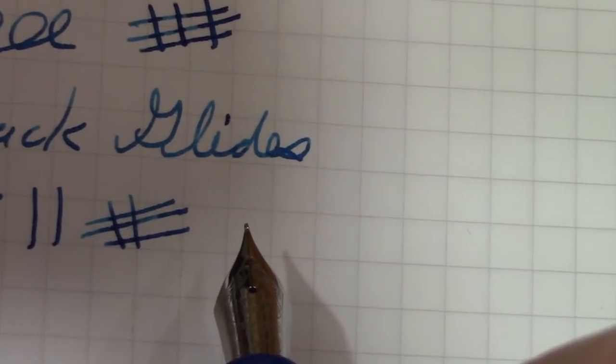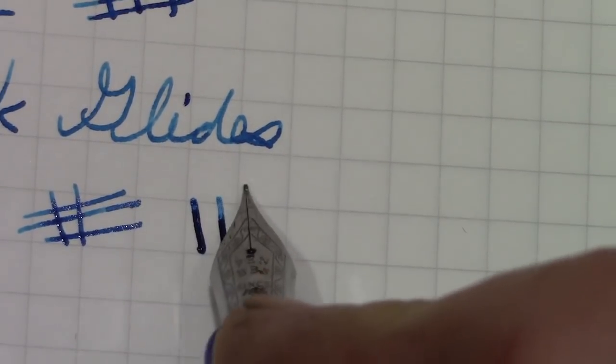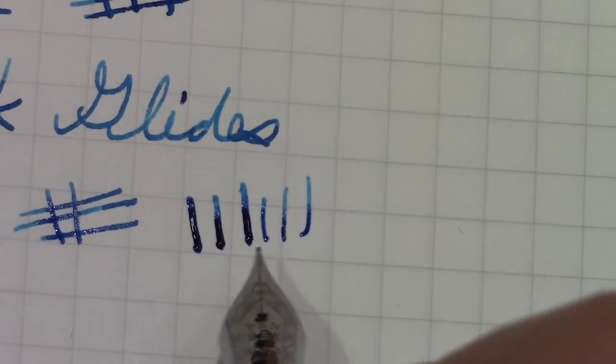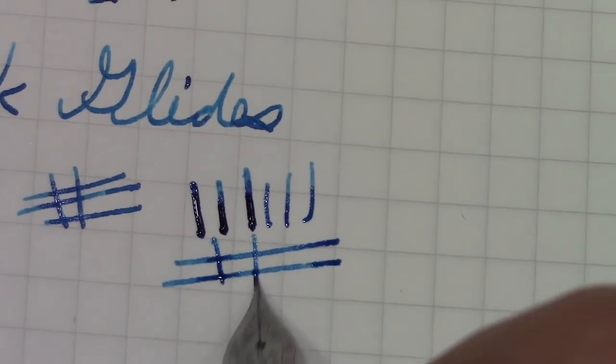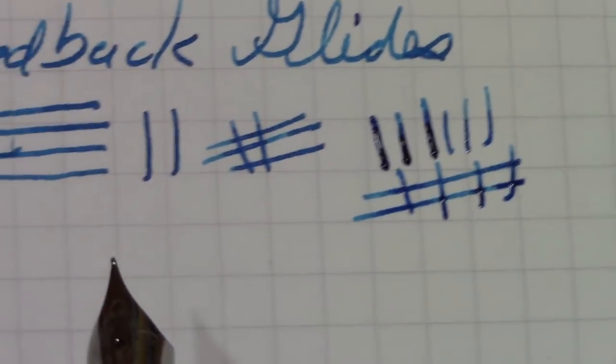The nib has a little bit of softness to it. At one time I thought the SF meant 'soft, fine.' It's not something you'd want to do on a regular basis, but it does really gush out a decent amount of ink. I think the feeds they use in these pens are excellent. Quality is consistently good.